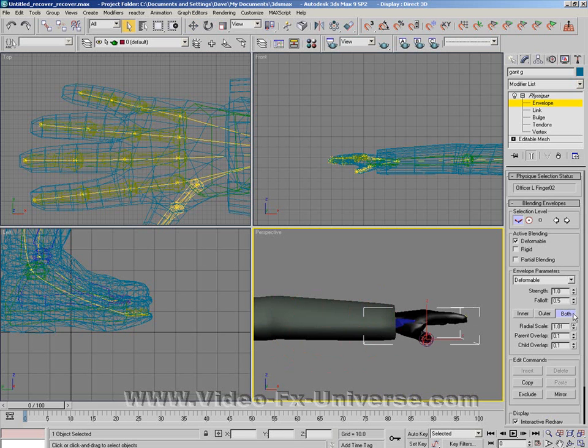I'm going to open that up a bit more, and I'm going to bring the child overlap along a bit so it pulls out a bit more. I'm also going to bring it in a bit as well.